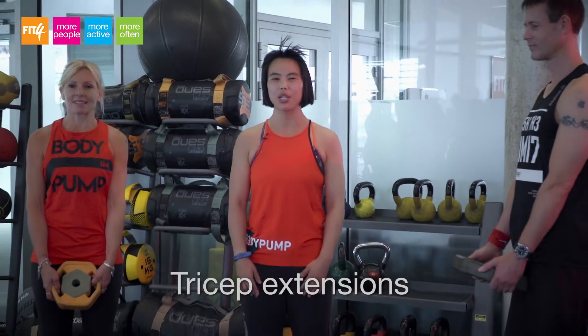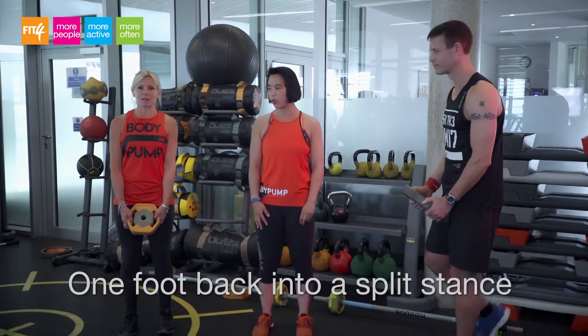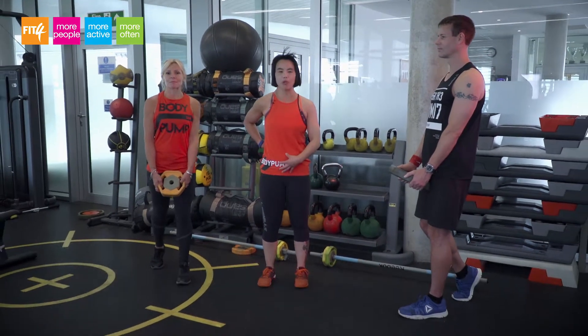Hi, I'm Norma, and this is Karen and Dave. Our body part technique is tricep overhead extensions, which we see in the triceps track. Karen and Dave will take one foot back into a split stance, which is more stable for the lower back.